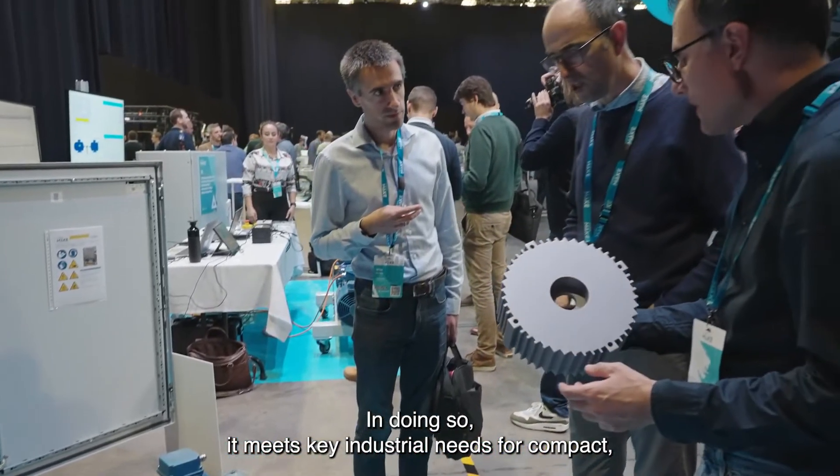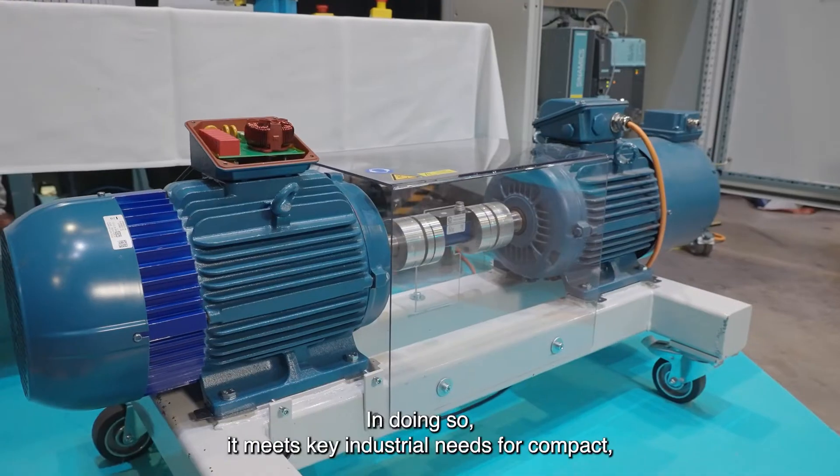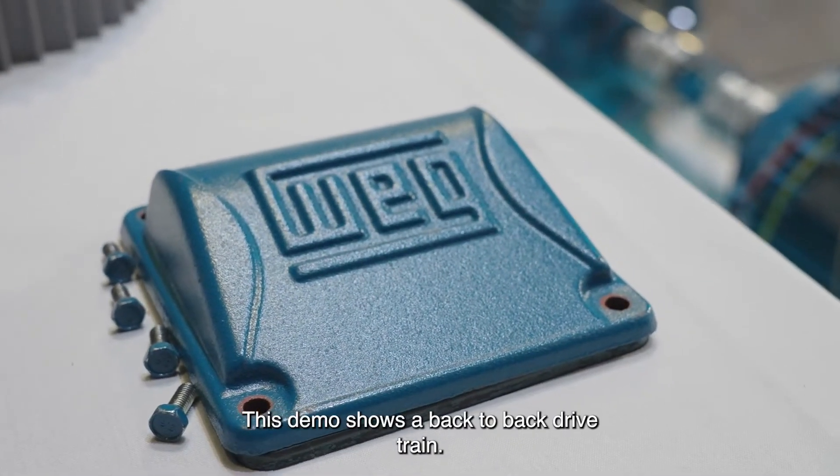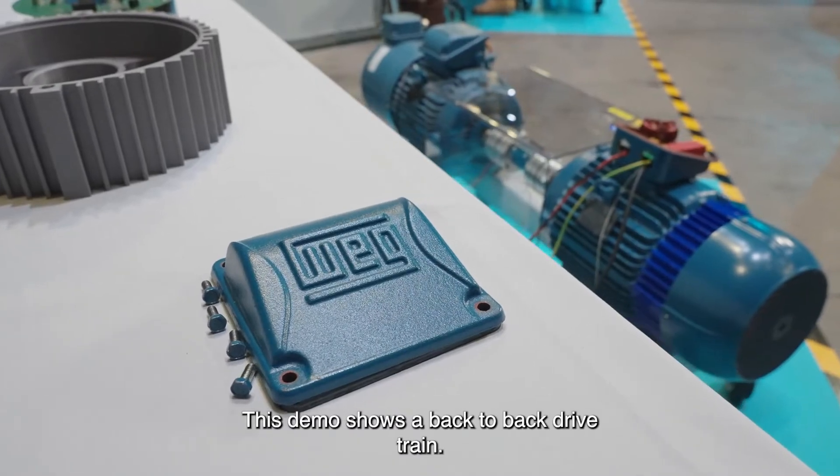In doing so, it meets key industrial needs for compact, efficient, and user-friendly motor systems. This demo shows a back-to-back drivetrain.